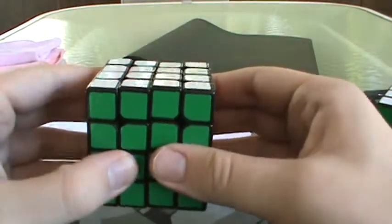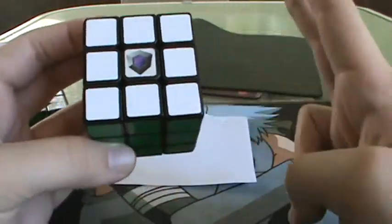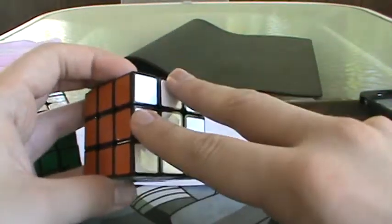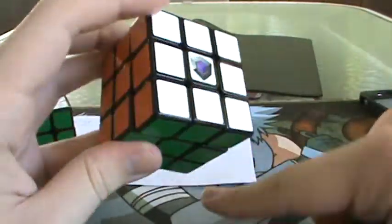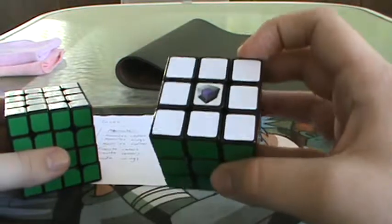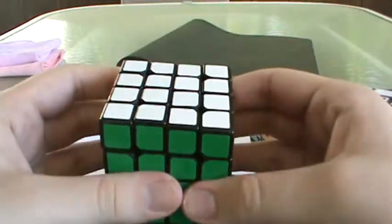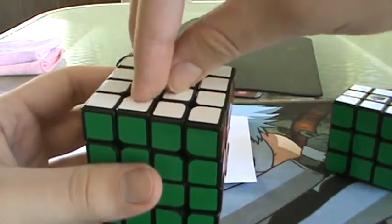The main difference between 4x4 and 3x3 corners is that on 3x3, a Y-perm only does two important things: it switches two corners and two edges. On the 4x4, it actually does a third thing — it actually does it on the 3x3 too, but it's not as important there. On the 4x4, it will actually turn these centers 90 degrees counterclockwise.